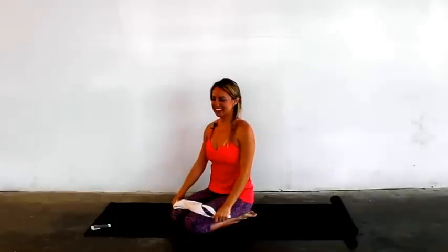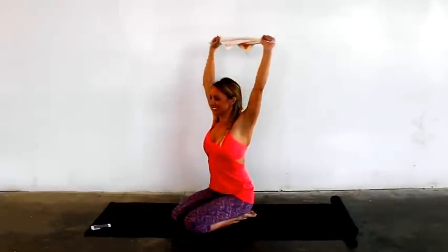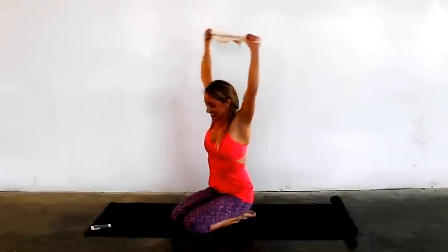Two more times. Last one. All right, put that towel down.